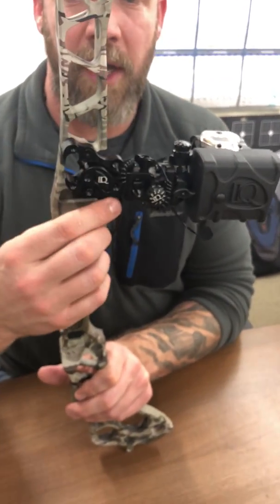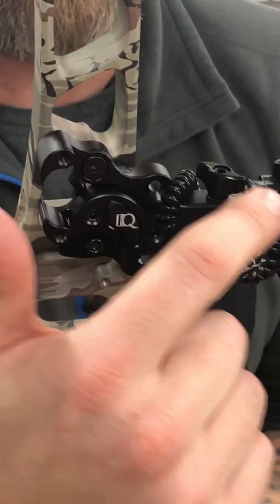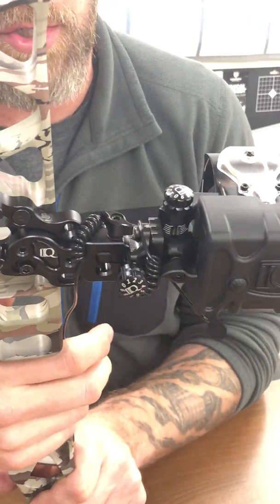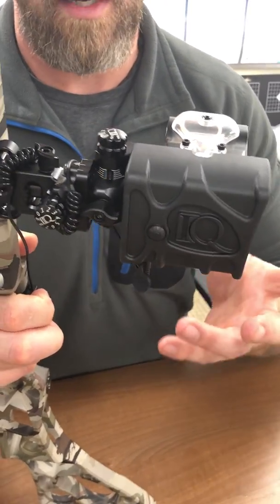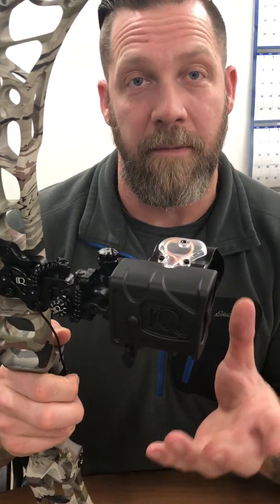Two riser mounting locations, one quiver mounting location, and then there's actually three mounting locations to work with the offset for the riser that you're shooting. Really, really feature-packed sight from IQ — it's the IQ Define. Retails for $349.99.